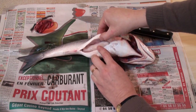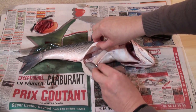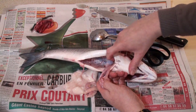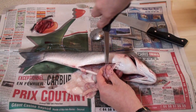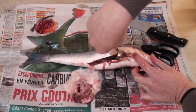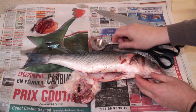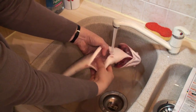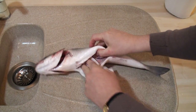Now pull all the innards out — with a spoon if you like. You'll have to snip this bit away, just by the bone here, so get your scissors in. Make sure you've scooped everything out from the front portion. Now give your fish a good wash inside and out, then dry the fish well inside and out.